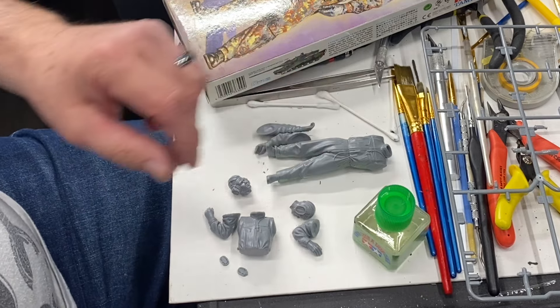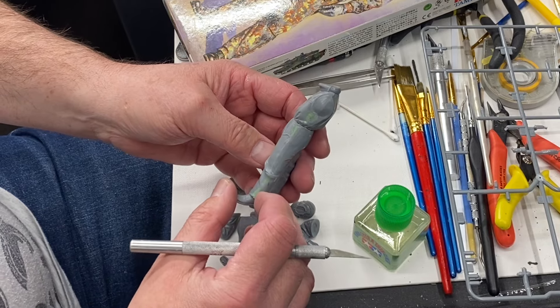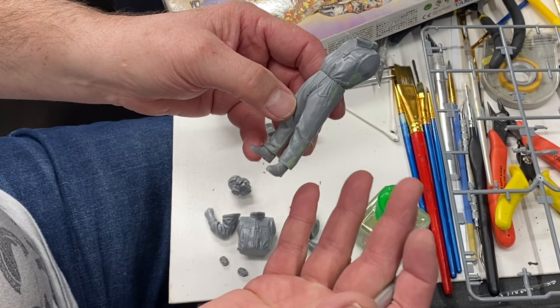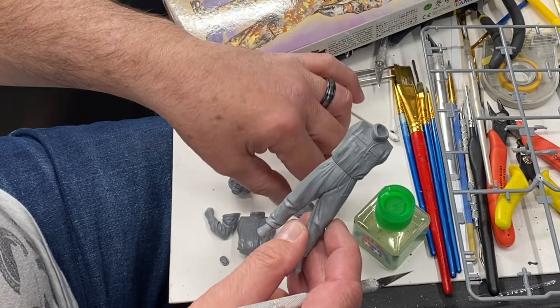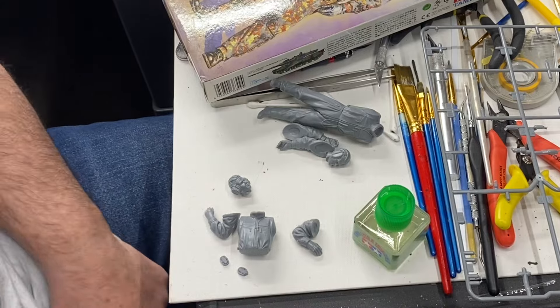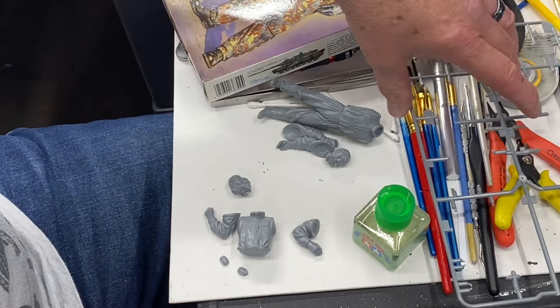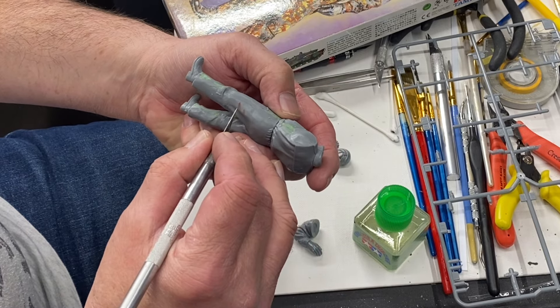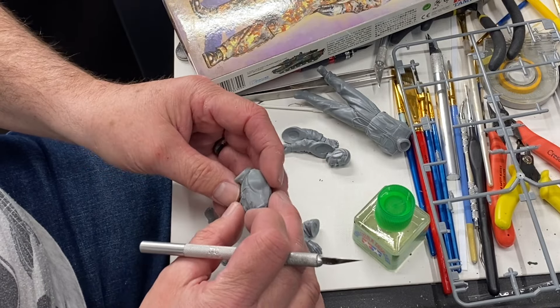Anyways, I started this guy a bunch of years ago. You can see I have the squadron green putty on there. I had to pack up because we were moving and this thing ended up in a box with miscellaneous parts — the arms, the head — and I lost it forever. I just found them while cleaning. There's a little bit of leg damage, looks like a chemical got on there, but we'll patch that up.